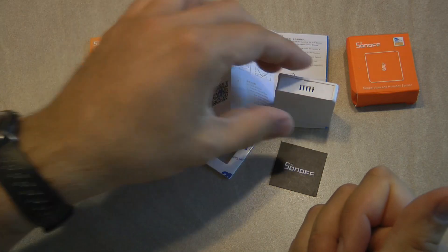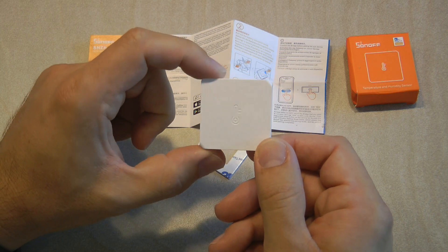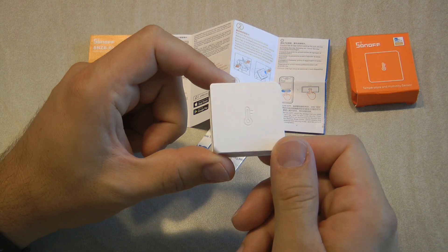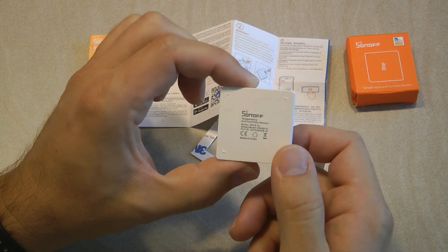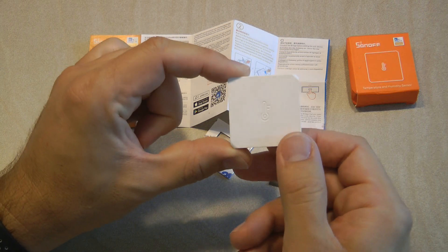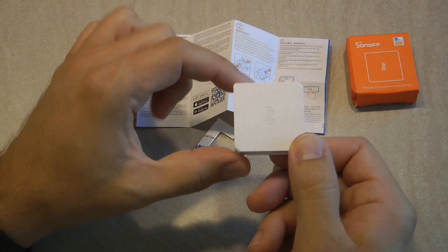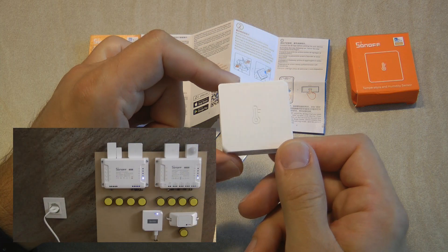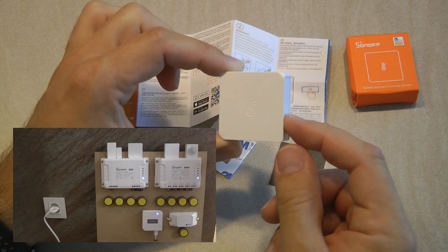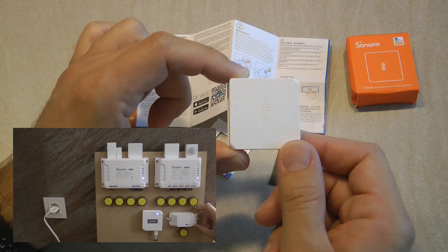You can stick it on a surface or leave it freestanding and even move it around the house. Maybe your upstairs rooms are always a bit colder, so it makes sense to use this sensor upstairs to control the furnace which heats the entire house. Besides being only a sensor requiring another Sonoff device to actuate anything, it also requires a Zigbee bridge because all Zigbee devices communicate through it. I've already covered what the Zigbee bridge is and how to pair devices, so if you're new to this I'd recommend watching that video first.